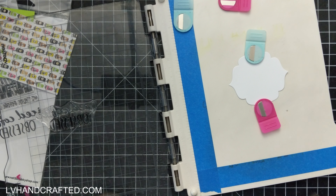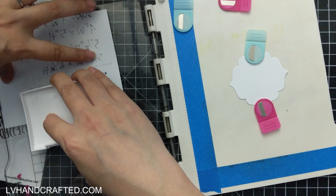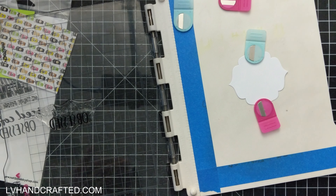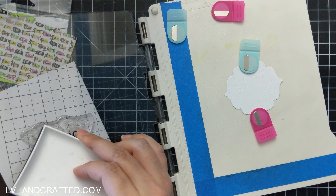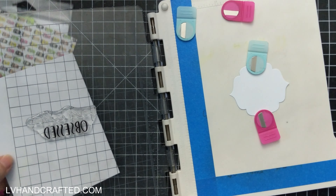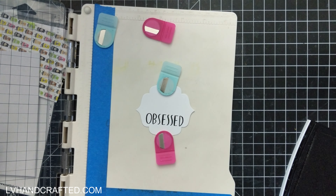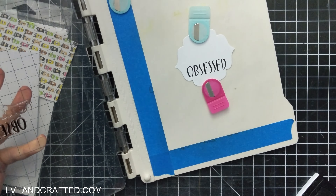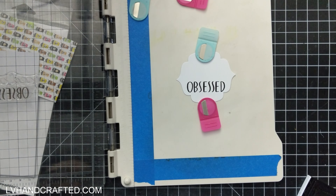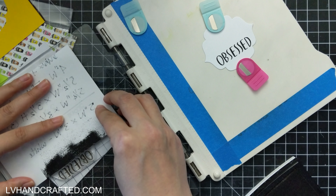I've used some pattern paper on one side, and that awesome pattern paper is included in the kit. As I stamp out my sentiment here, I wanted to remind you that this video is part of a YouTube video hop. It's a hashtag-driven hop, so you want to search for hashtag N2S Summertime Coffee and you'll see all of the amazing inspiration from my fellow team members.